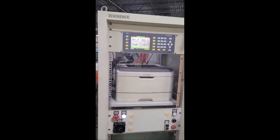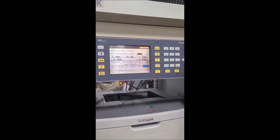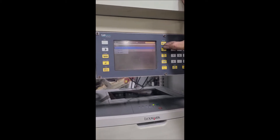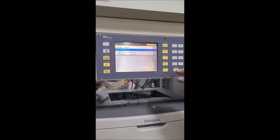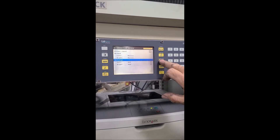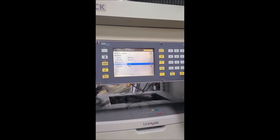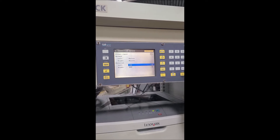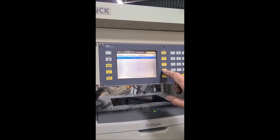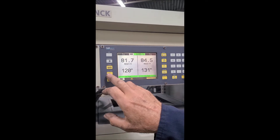That's the really basic setup. We could just go through some of the menus here — there's where you set a lot of the parameters for the shaft. The correction position is polar, which allows you to either add or subtract weight. And that's back to our balancing screen again.